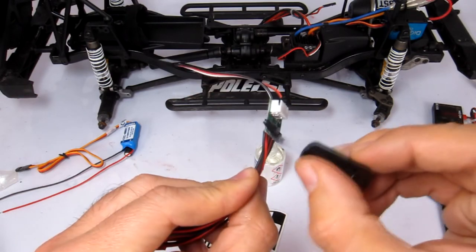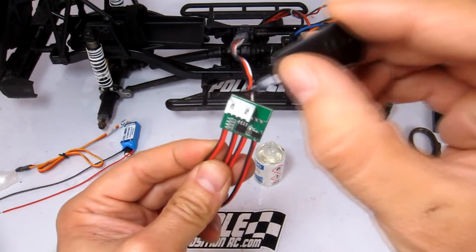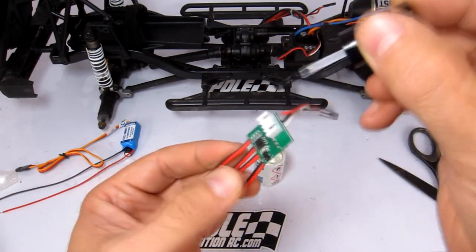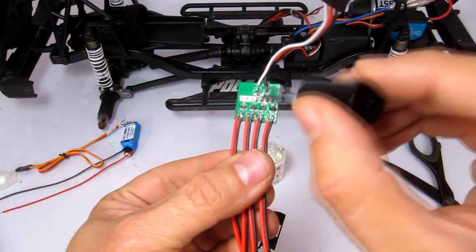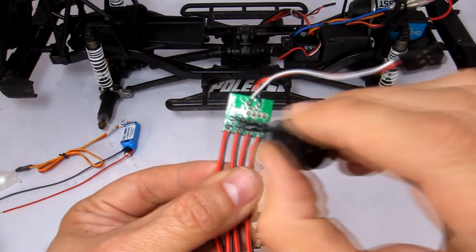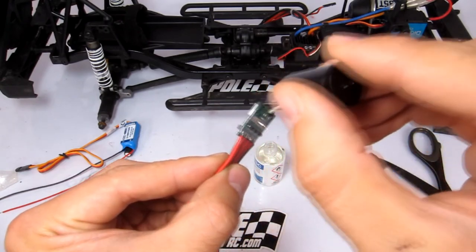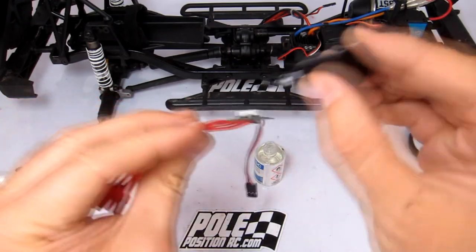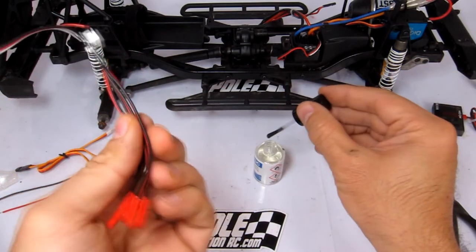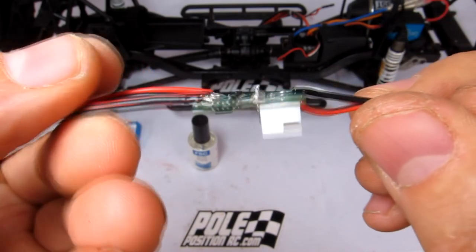One reason to remove the heat shrink covering is to save space and for neatness. I'm just applying it onto these pins — I'm not going to be using them, I think they're for programming, but I'm not really sure. This board is designed for quadcopters and drones, and I just want the four power output wires. I'm making sure I get it underneath these power output wires because those are very important to waterproof.